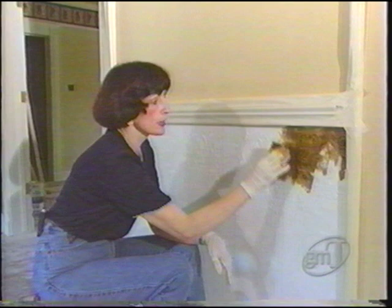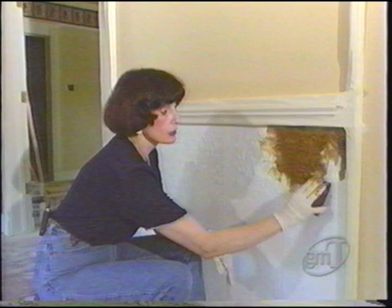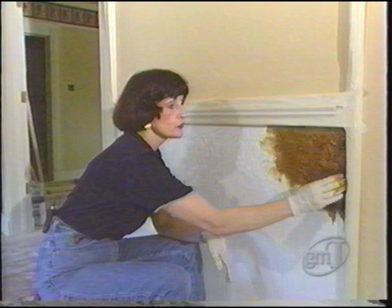Just squeeze the sponge into it and press lightly. Be very careful to keep the colors uniform. Also don't start unless you can finish. If the phone rings, let it go, because you can't stop a wall once you've got it started or your colors will never be the same.